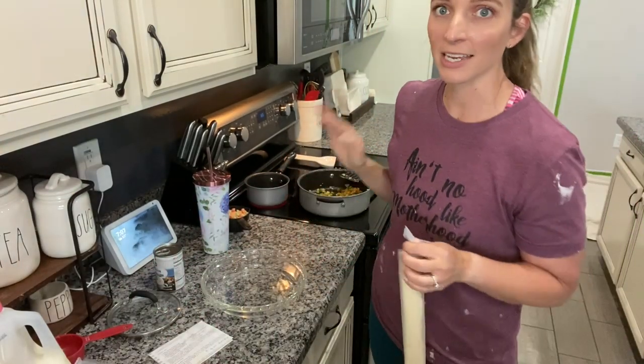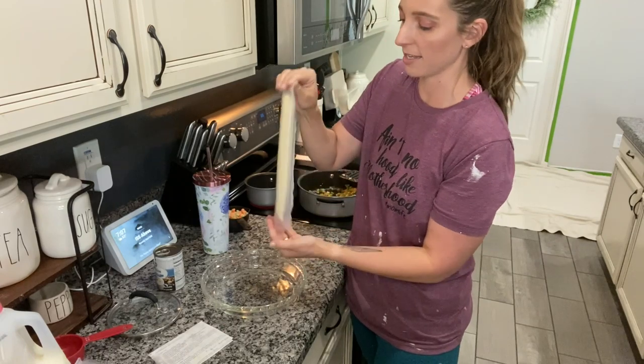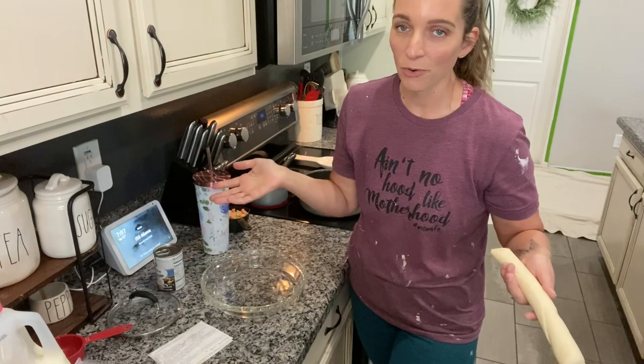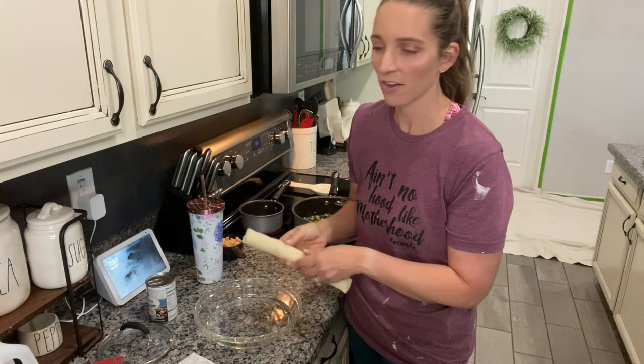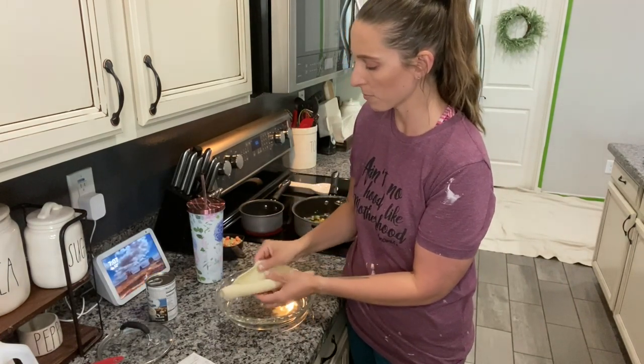I'm going to move this down so you guys can see. This was not a planned vlog, but I just had to share this with you guys because it's one of our favorite comfort foods, and when you're in quarantine you need comfort food, right? Let's move it up a little bit. I have my pie plate and I'm just going to unroll the bottom crust.